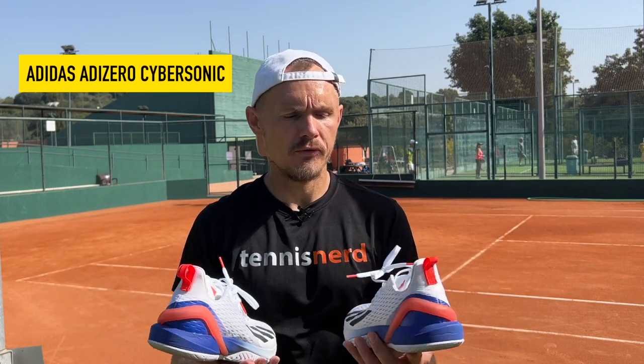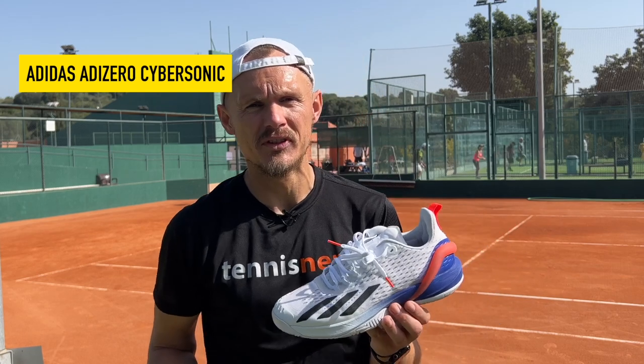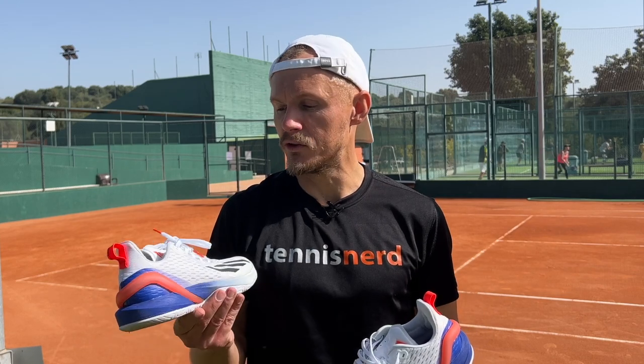Hello Tennis Nerds, I'm here with another short review, this time of the Adidas Cybersonic. It's called the Adidas Adizero Cybersonic, but these names are so long these days, so I'm trying to shorten them as much as possible so you can remember what it's called.